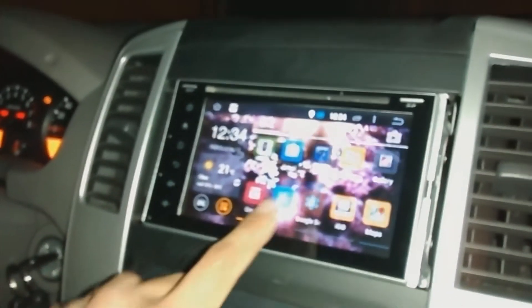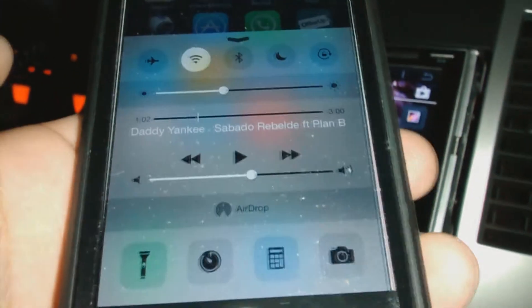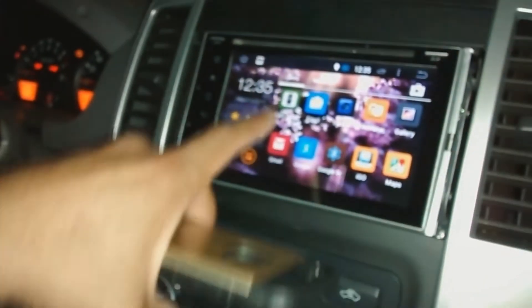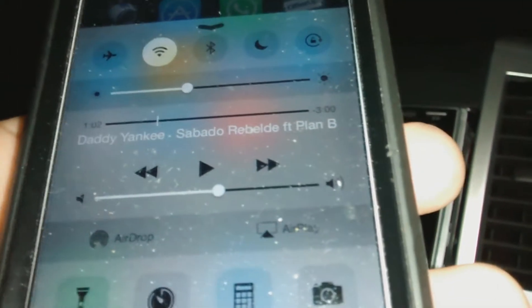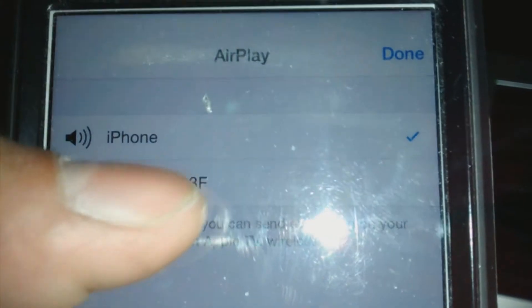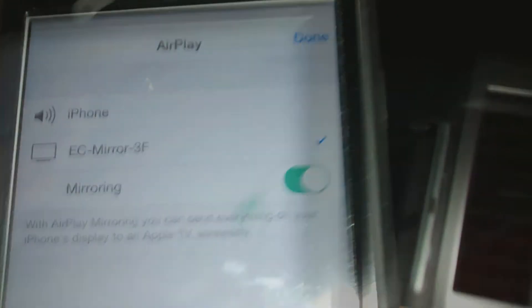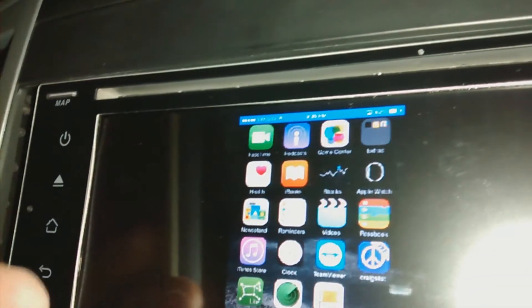Now launch the application. It's really important to open this one — if you don't open the application you will not see the AirPlay option. Launch the application and you'll see AirPlay here with EasyConnect. Turn it on — that's it. There you go, you can see it nice and clearly.